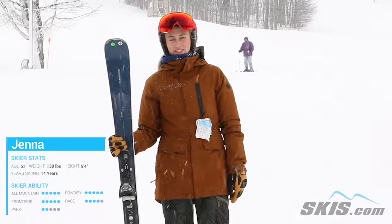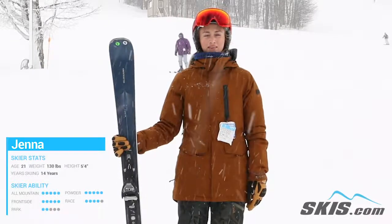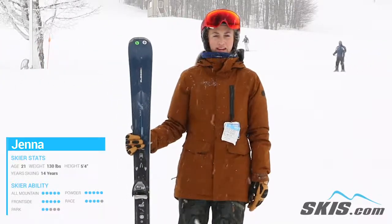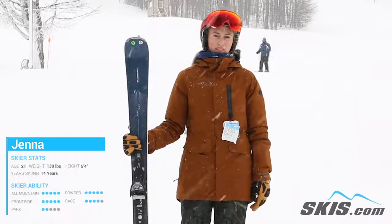Hi, my name is Jenna and I just got off the Blizzard Alight 8.2 Ti. This is a good ski if you're an advanced to expert skier looking for a good front face, lightweight ski that you can do quick, snappy turns with.